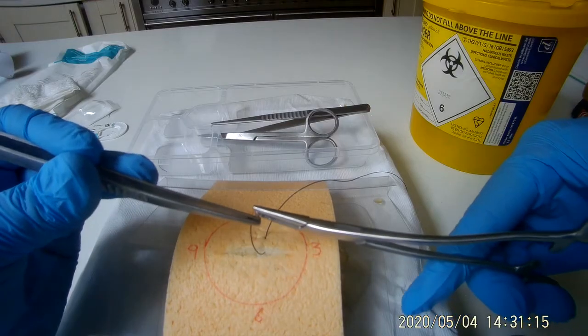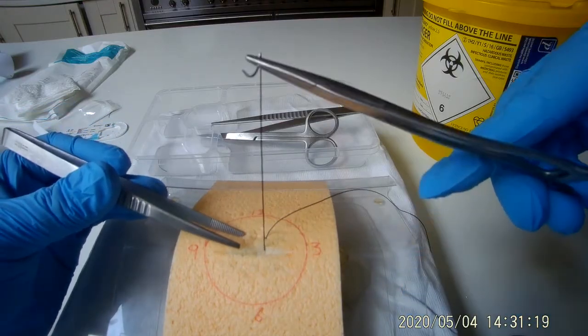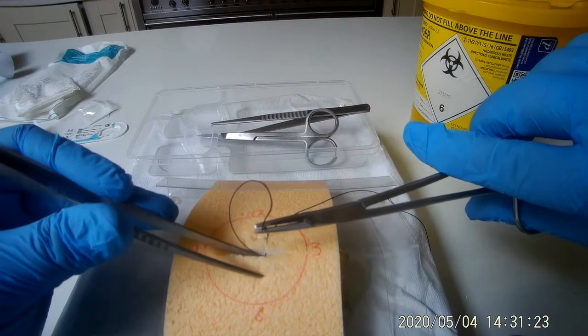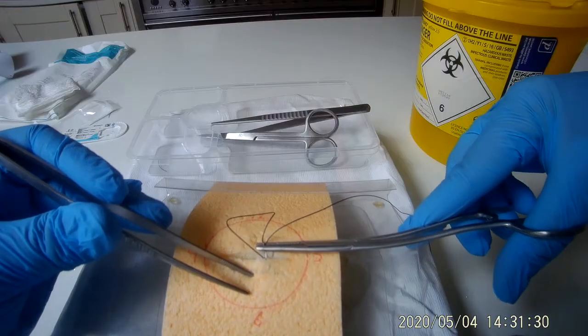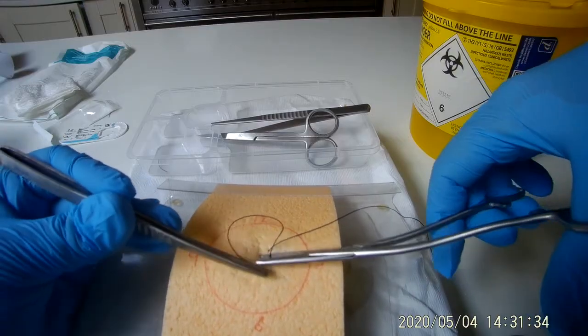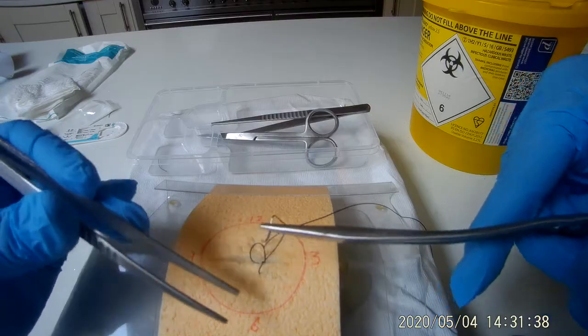Re-grasp the needle with the needle holders as soon as possible. Grasp the wound edge that is nearest to you and bring the needle back inside the wound. Rotate your wrist to bring the needle through the skin, approximately half a centimetre away from the wound edge that is nearest to you. Now grasp the needle with the non-toothed forceps to pull it through and re-grasp with the needle holders.